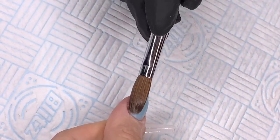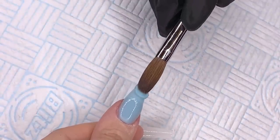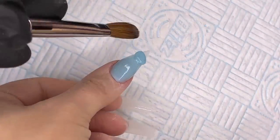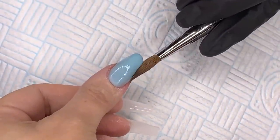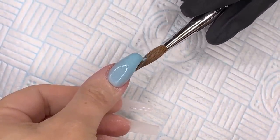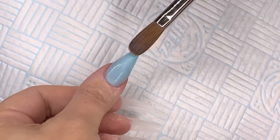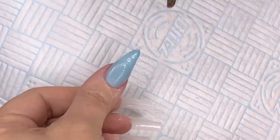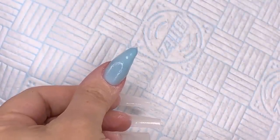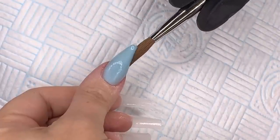Going down with the second bead, I'm gonna place that bead on there, feather it back slightly, and then use my brush to pat it and walk it down the nail. I'm doing a whole nail in this lovely color — it's like a soft blue with a shimmer, really nice for springtime. Clean my brush off, get it back in the monomer, and then work that bead down to the tip.